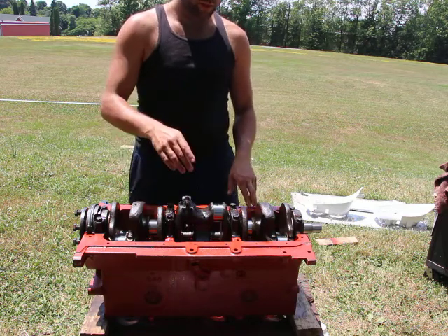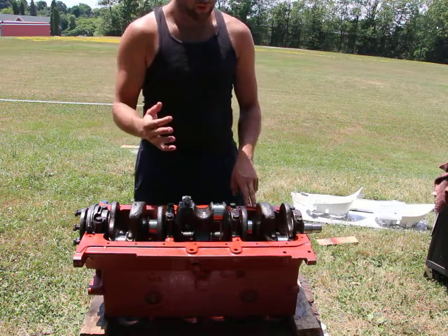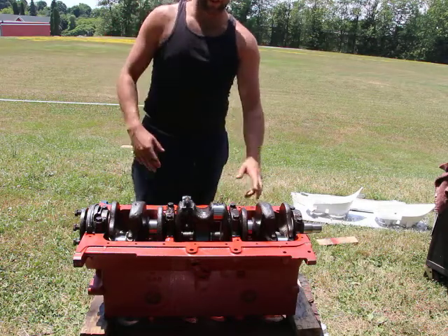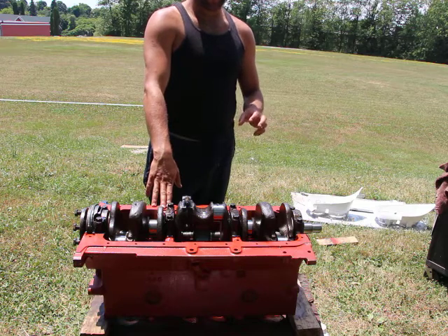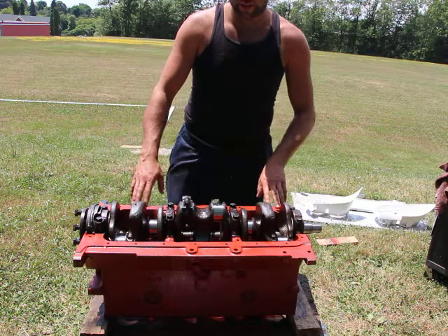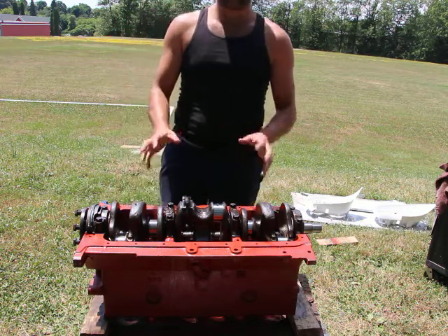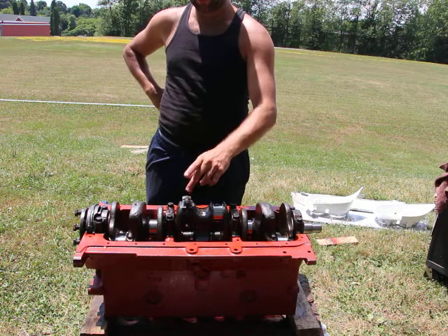I only have a full set of these bearings, and I have three full sets of connecting rods. However, one of them is from a different assortment, so I have like two number threes, two number ones — mixed caps and connecting rods. You really can't do that. The connecting rods are actually honed before they're put into the engine, so you should get them as a complete set with matching connecting rods and connecting rod caps.